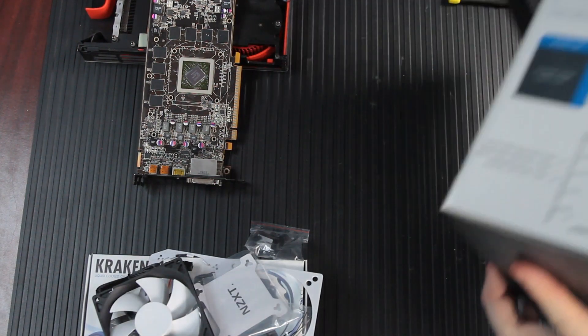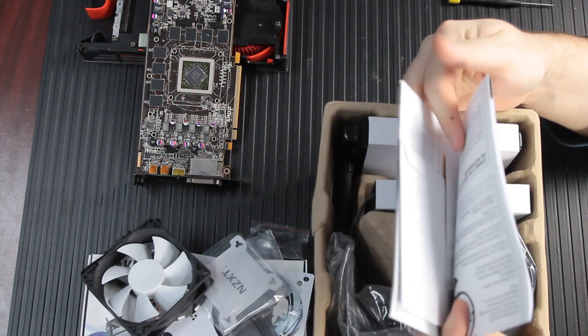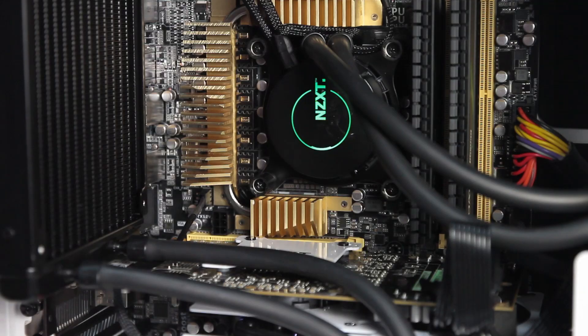The NZXT coolers are based on an Aztec design, and if you look at the box for the G10, it's compatible with the Kraken X60 and the Kraken X40, but there are other coolers on the market based on that same Aztec design. There are some coolers from Corsair, Antec, Thermaltake, and Zalman that are compatible with the G10. If you've already got a liquid cooler you want to reuse, check out the NZXT website for the full compatibility list.